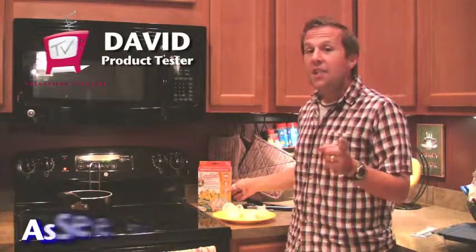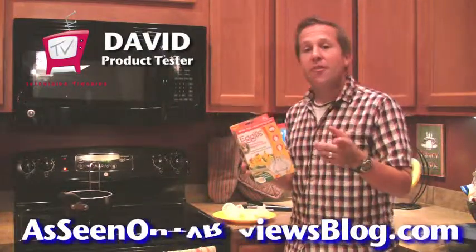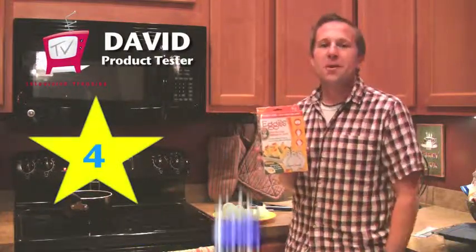My wife is a big hard-boiled egg fan, so these are going to be a great product to have. If you like hard-boiled eggs, Eggies is going to be the product for you. I'm David from Television Franzies. I'm going to give this a 4 out of 5 stars, just because I'm not a big egg guy. But if you like eggs, this is going to be a product for you.